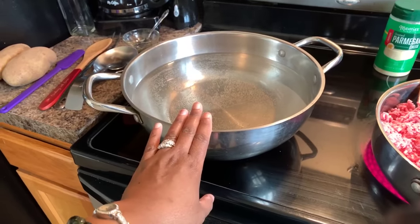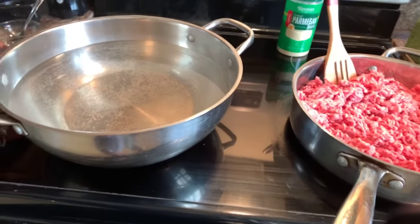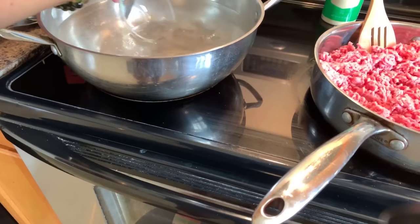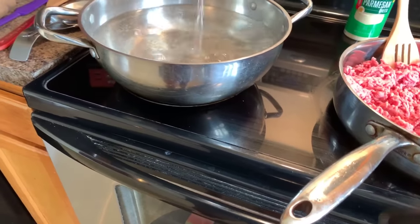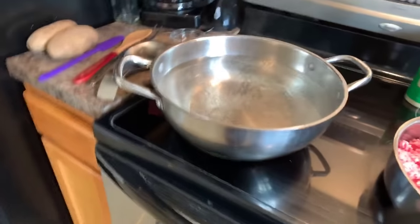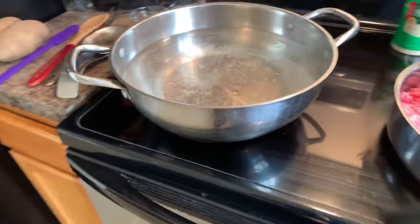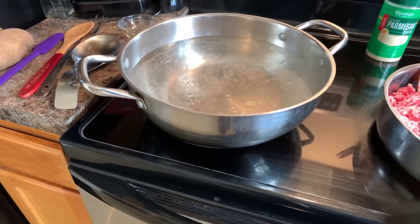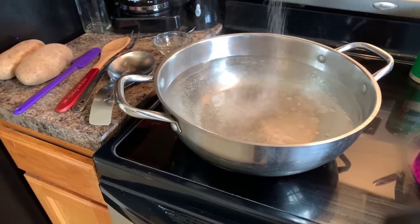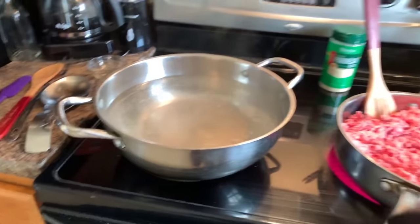Put that oil into your water, then grab the sea salt and season up your water. Anytime you're making potatoes or noodles, season the water — you don't want bland tasting noodles.